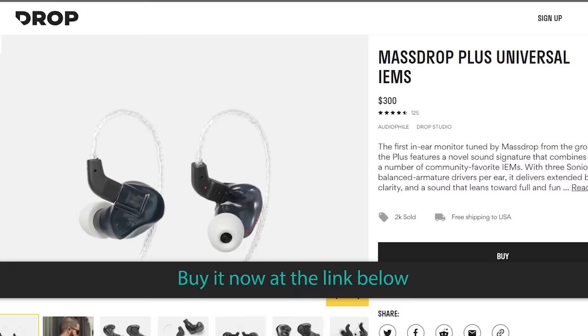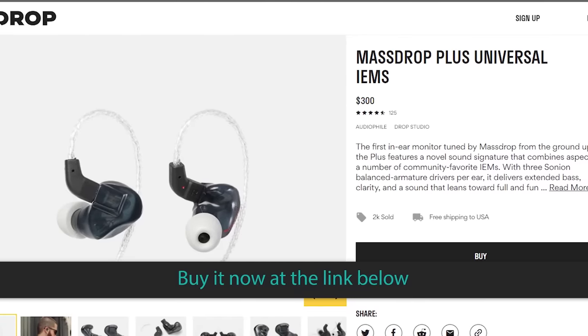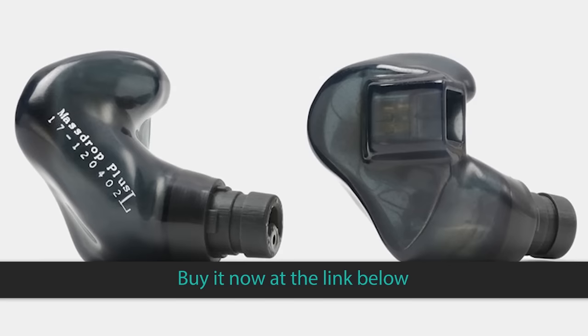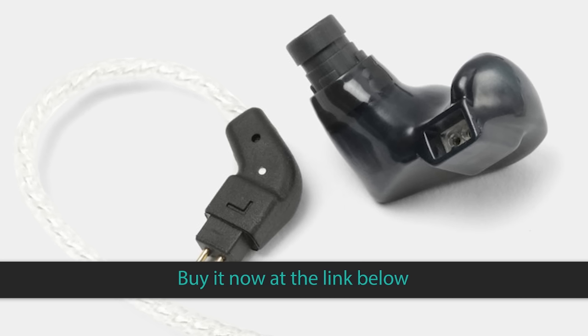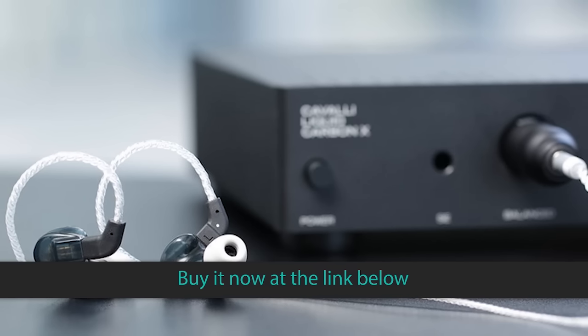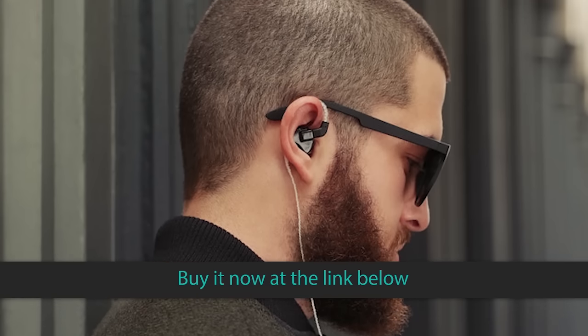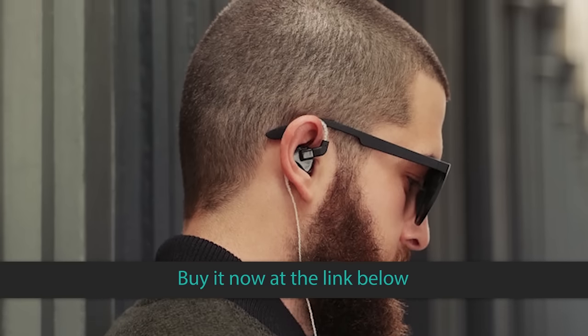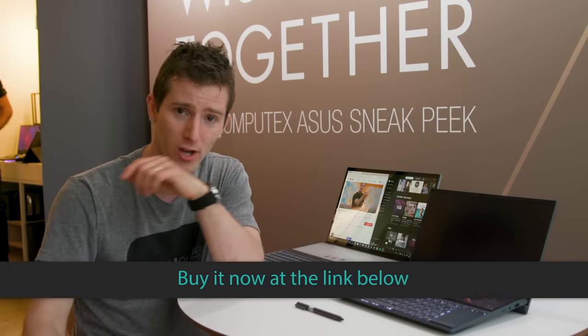Speaking of things I could get behind — the MassDrop Plus Universal IEMs were tuned by Drop.com from the ground up, with the goal of capturing the technicalities of a professional audio monitor in an IEM. They've got three Sonion Balanced Armature Drivers per ear, and each unit is handmade with big, layered, and impactful vented bass. Check them out at the link in the video description at Drop.com.